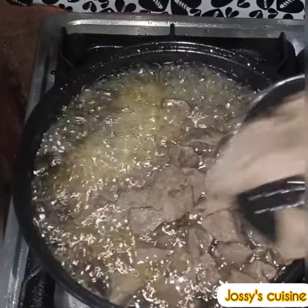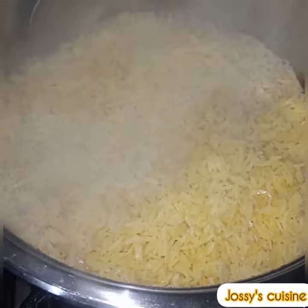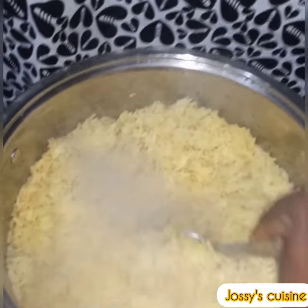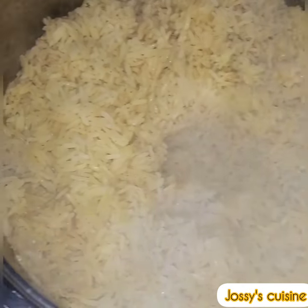Please check the video's description for a detailed list of all ingredients used and their quantities. Our rice is now well cooked and dry, so we take it off the fire and set aside.